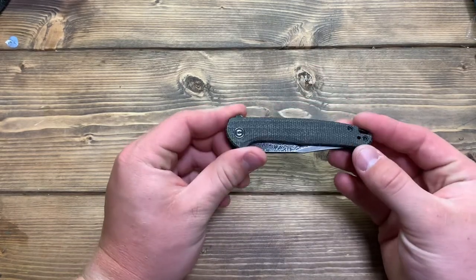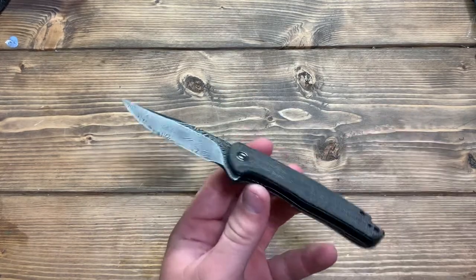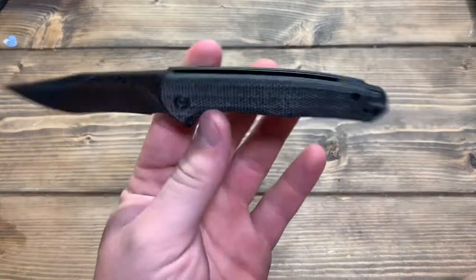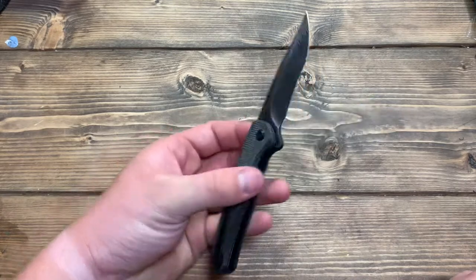We have this micarta here, which I believe is linen micarta — I'm not sure. Like I said, this is just an unboxing and overview, not an actual review. So this is just taking peeks at it, looking at it. Hopefully a full review will come down the road.